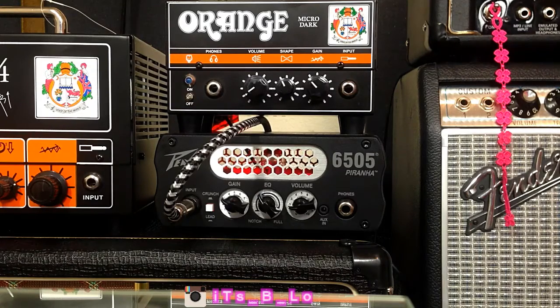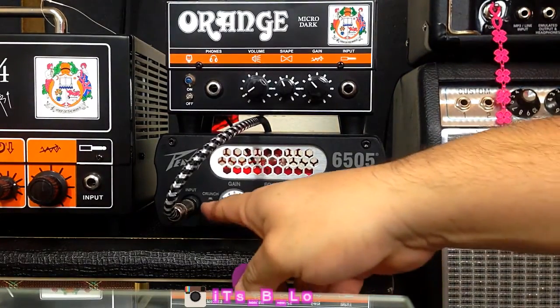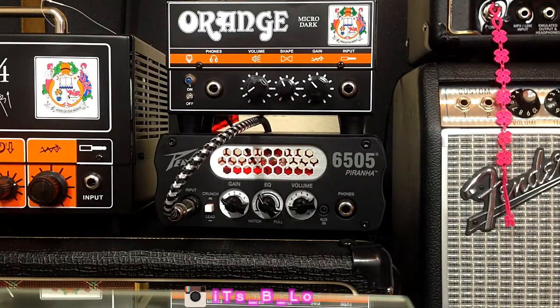Right now we're in the lead channel. This amp only has crunch and lead channels. I'm running through the effects loop a TC Electronic Hall of Fame and a TC Electronic Alter Ego Vintage Echo. We'll jump on the clean channel and just kind of have fun with it. I'm not running anything up front — just the guitar — my 2017 Mark Holcomb PRS with the Alpha Omega pickups.